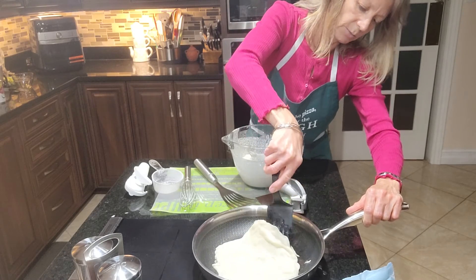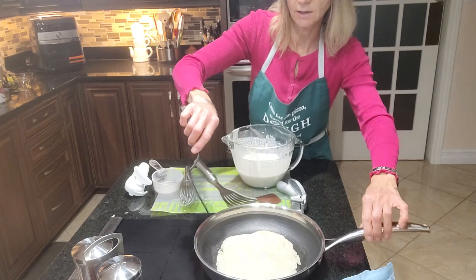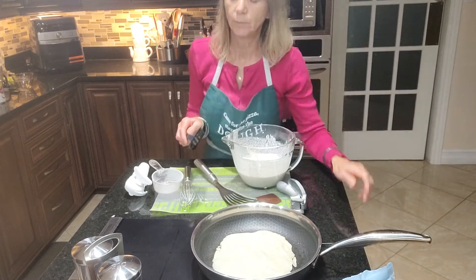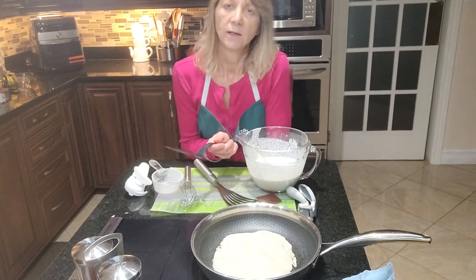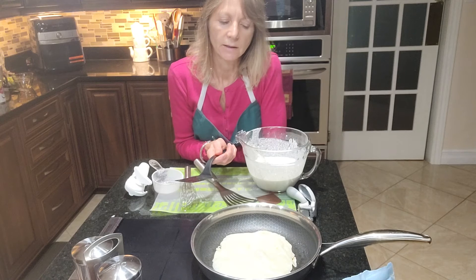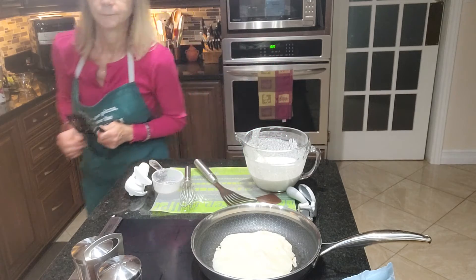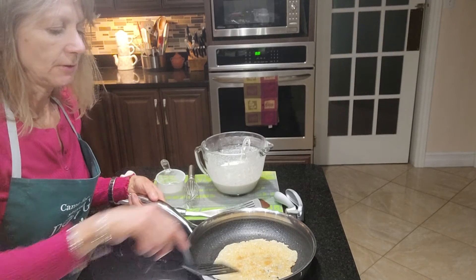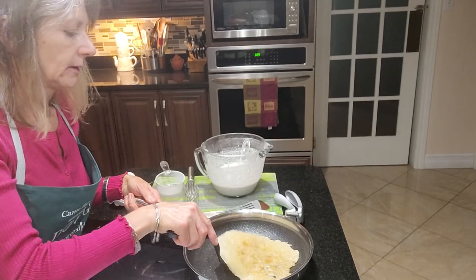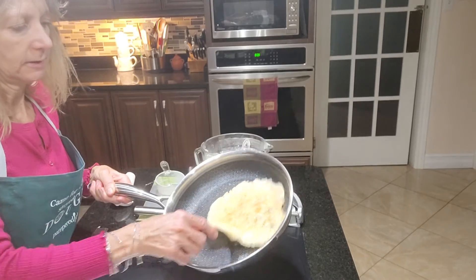It's just starting to brown. Each time you put one on you'll need a little bit more fat in the pan — just a little bit of coconut oil. When you flip it, it takes about two minutes on the other side. I gave it a flip and we are ready to go!